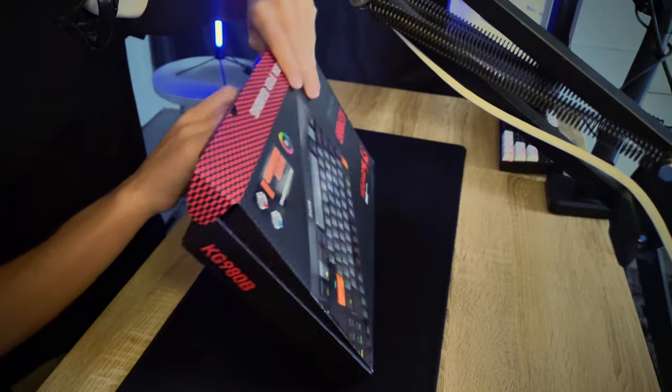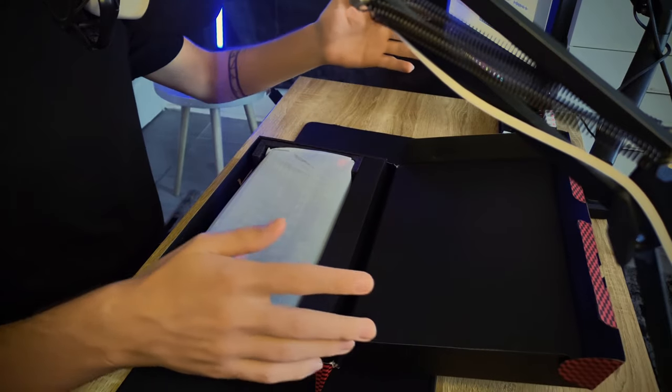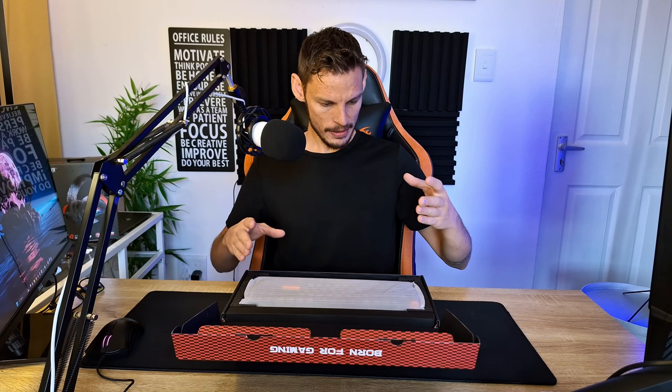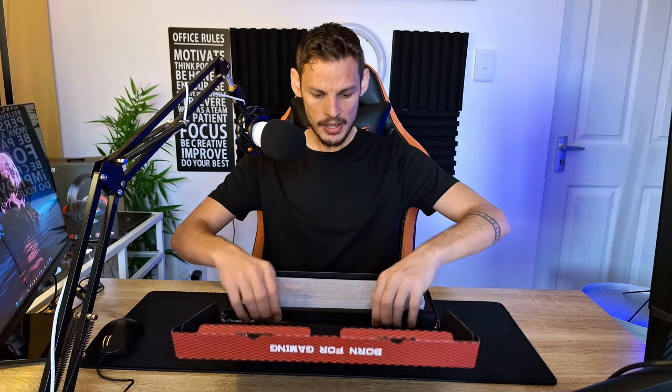I'm really keen to open this box. I'm greeted with something that actually looks really, really good — I can already see on my other camera everything looks so tidy. I'd say not high-end, but at least somewhat mid-range. Before we get into the actual keyboard, I want to see what's in the accessory boxes at the back.